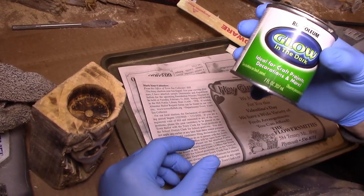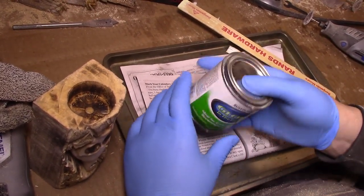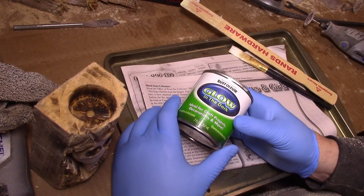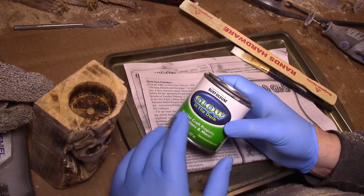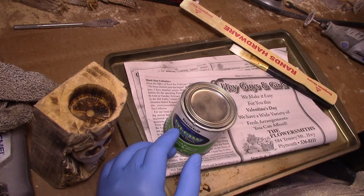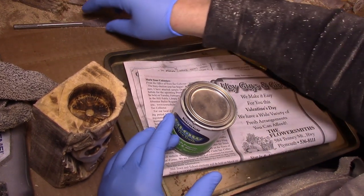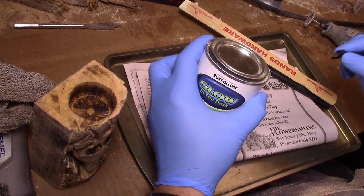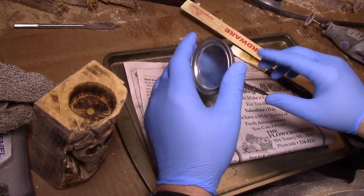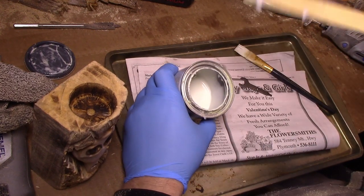I'm going to use glow-in-the-dark Rustoleum paint, which is getting kind of hard to find — though I think Home Depot might have a version. Here's the thing about glow-in-the-dark paint: it pretty much doesn't work in regular daylight very well. You'd have to put this thing out for hours in the sun, and then it might only glow for 20-30 minutes inside. What I use is a UV black light — it charges it up in a minute or two and it glows for a long time. You should use it with a UV light or some sort of red-blue plant light that has a lot of power.